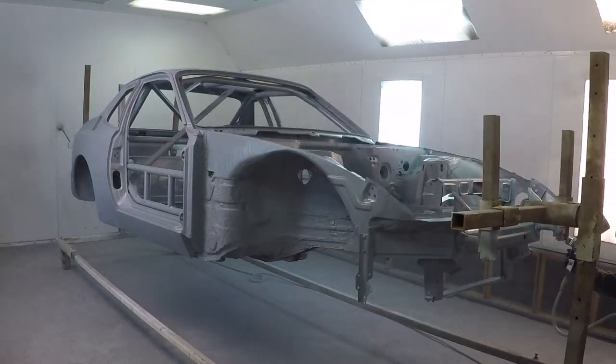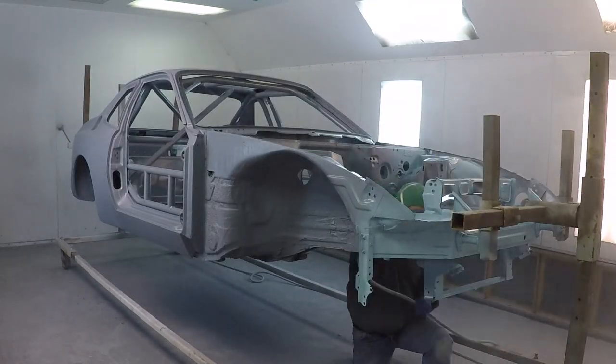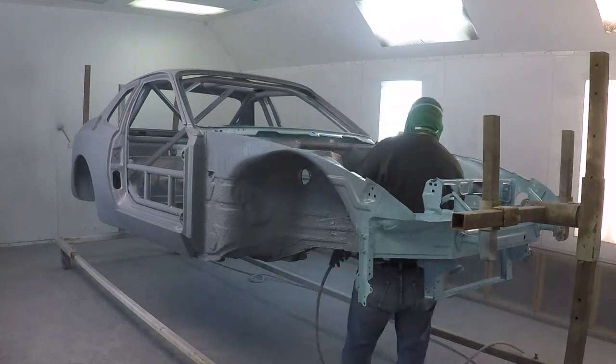After we're finished applying the epoxy, we're going to give it about 15 minutes to flash off, and then we're going to apply three coats of the Gulf Blue Single Stage.